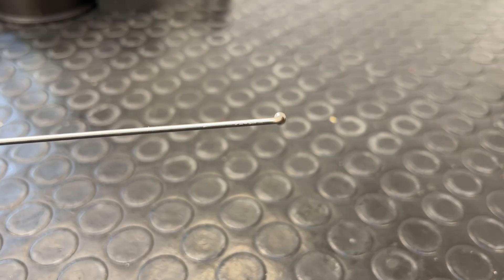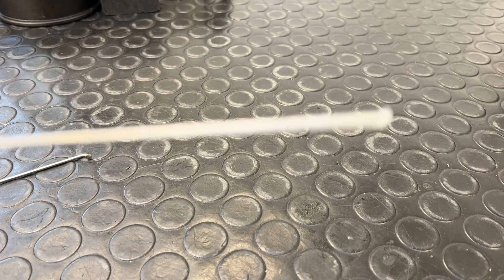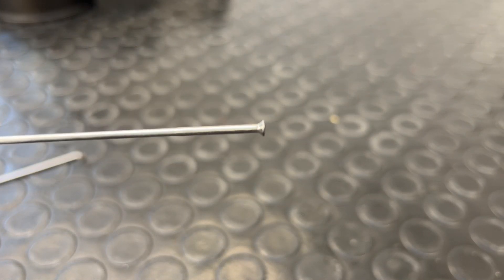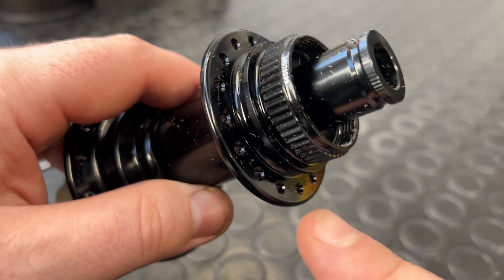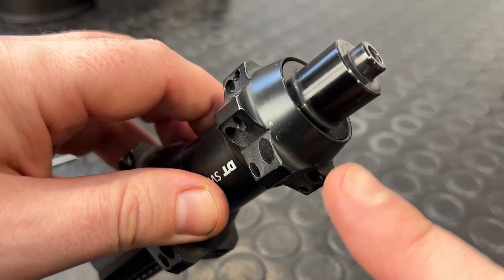What's the difference? A J-bend spoke looks like this — you'll see it's got a little bend in the end. A straight-pull spoke looks like that — no bend. This is a J-bend hub; your spokes go through these bits. This is a straight-pull hub — it looks a little bit different.